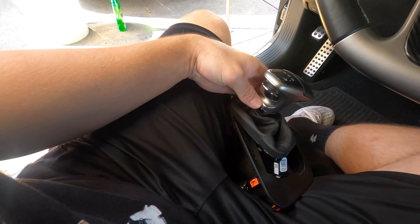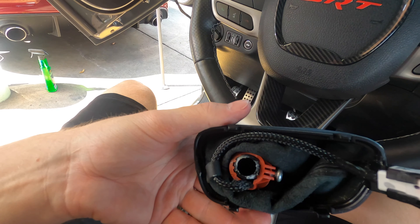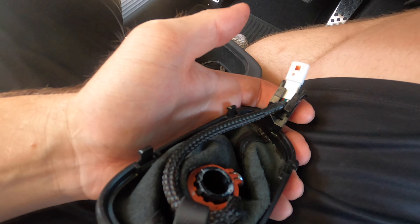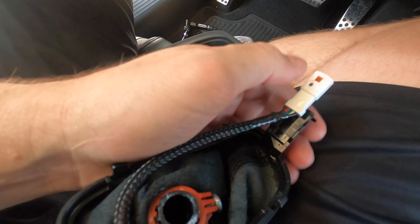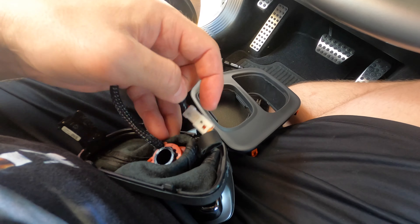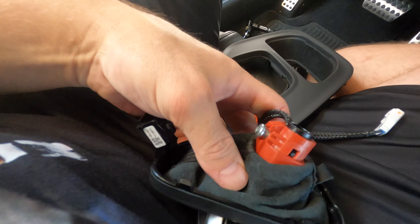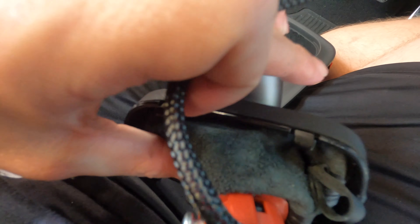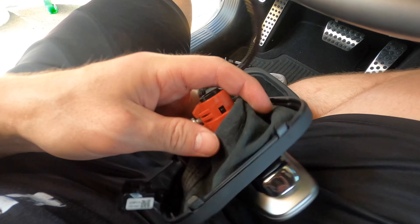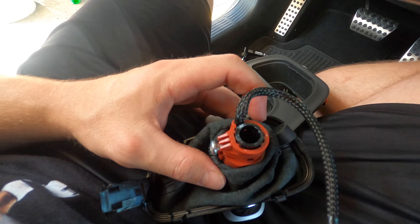The next thing is to take the shifter out of this bezel — it's just four little clips that you push in on either side, super easy. Then the next step is to pop this little white piece out — you can't go down, you have to go up, so you pop that up with a little screwdriver and run it through. Then come in here, push down on those little black clips with a pick or screwdriver, and then you can pop the shifter out the top of the boot. Be careful because the piece in here is secured with glue — you want to take that out without ripping the fabric.